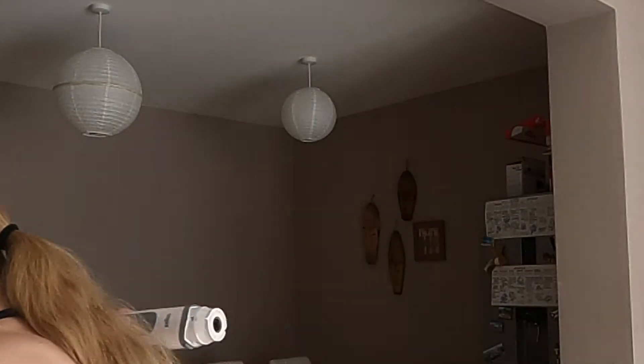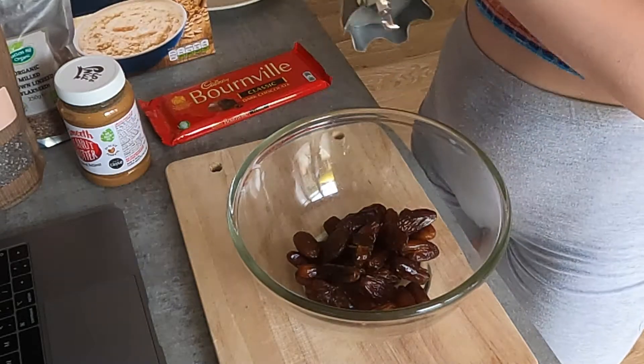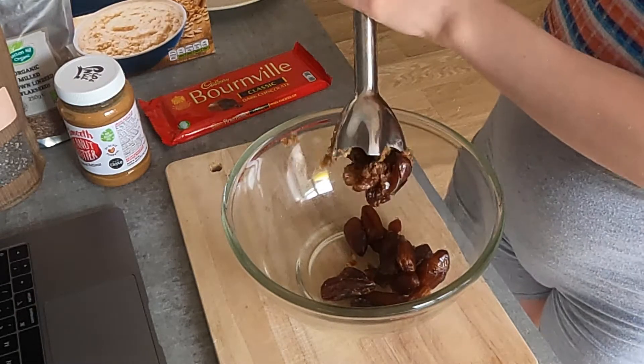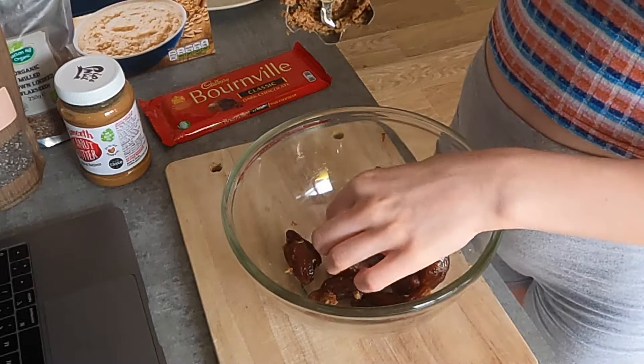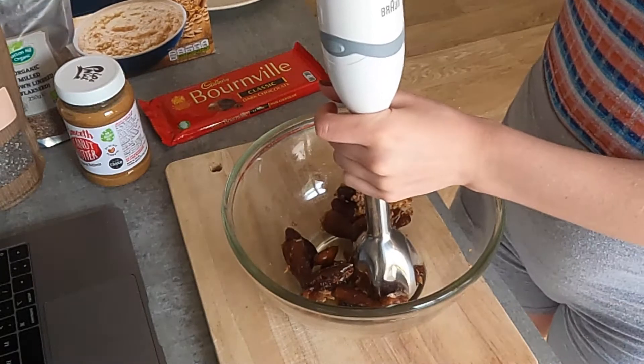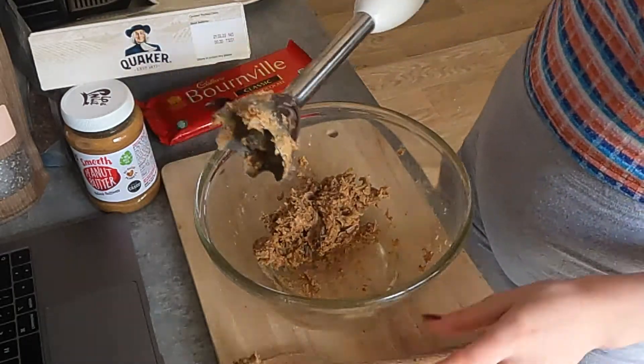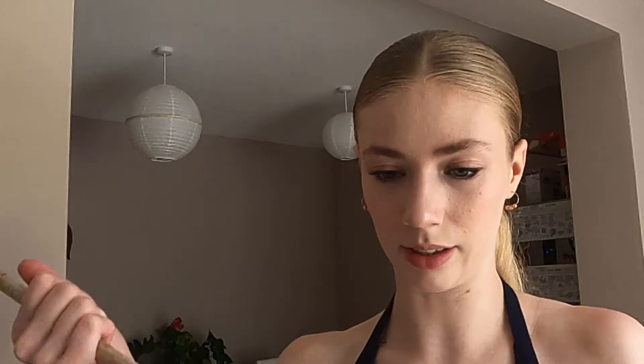We need to blend the dates until they are in small pieces or it forms a ball. I don't know if this is a good idea, but let's just keep going. Let me just blend that a little bit. That took longer than I expected, but now we have — literally look at this — we have our little date ball.